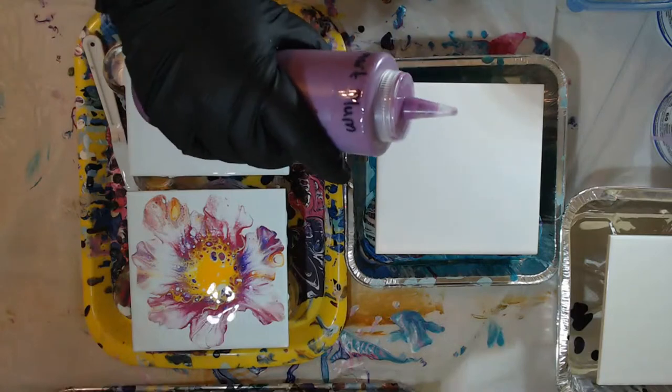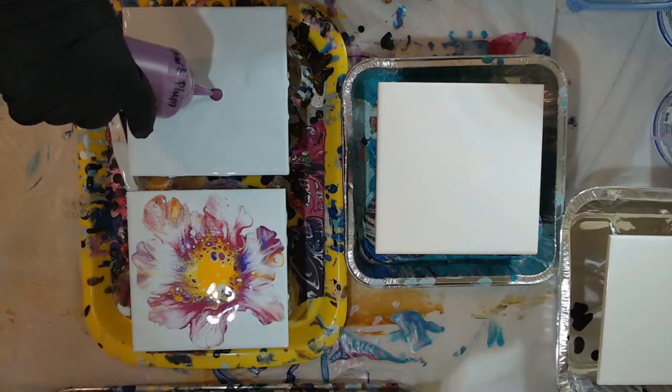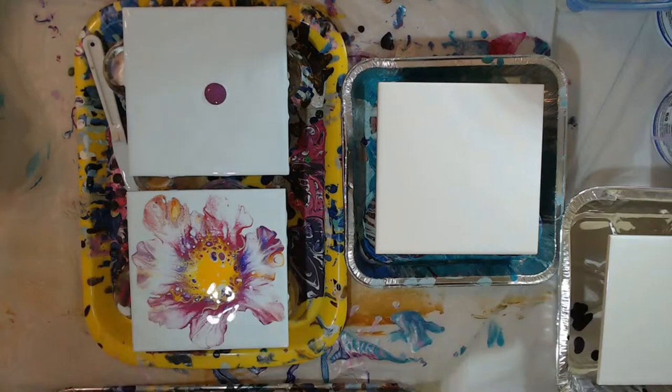I've never had that happen - that's not usually how it is. Should we try it? I'm kind of scared. See, that's how it's supposed to be, but I'm startled now. Okay, so now we have some plum - a little bit different purple. I'm going to put just kind of in the middle, just doing some different looks.